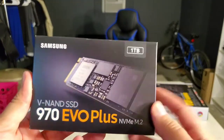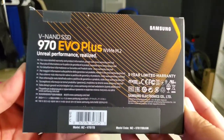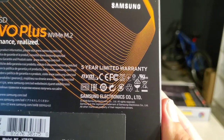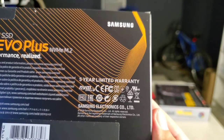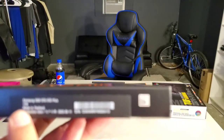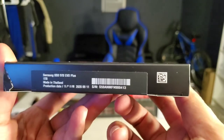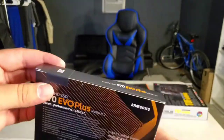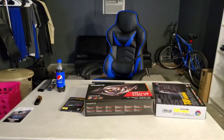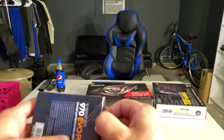Here's the box — Samsung, one terabyte. There's a bunch of info on here, warranty and production information available on their website. Made in Thailand. I'll actually open this up so you guys can see it closer.